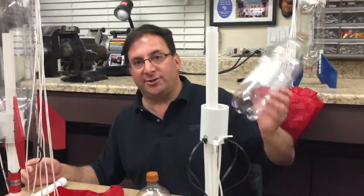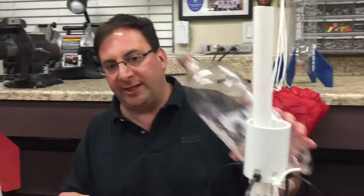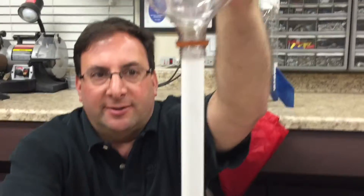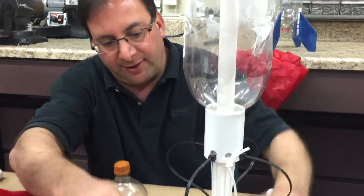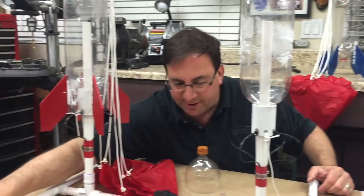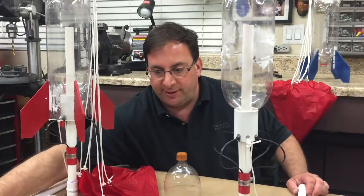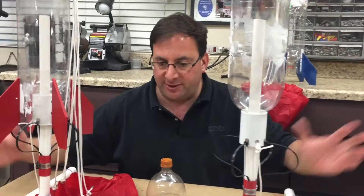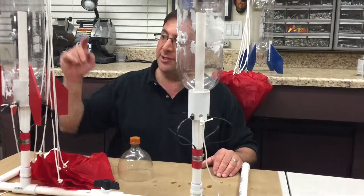Now that the launcher is built, it's time to actually use it. This is how you load a rocket into the launcher. If I really wanted to blast this thing off, I'd pour one quarter water into it, tip it upside down, put it onto here until the zip ties fit over it. You would pump it up to 60 to 80 PSI. Don't go above 120 PSI — it's an amazing flight, but if you go above 120 you risk popping the bottle. The PVC itself is 600 PSI rated, so you don't have to worry about the launcher breaking.